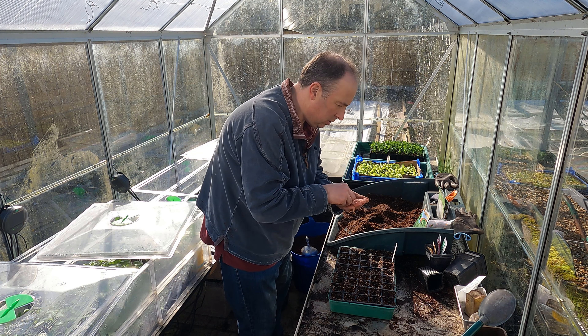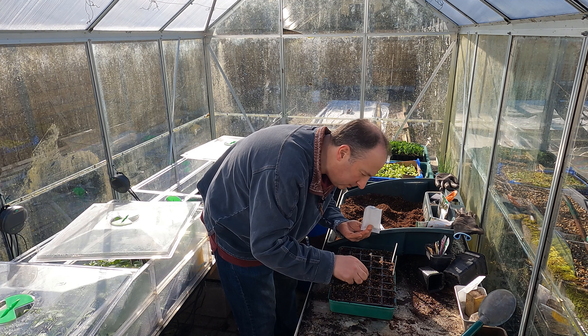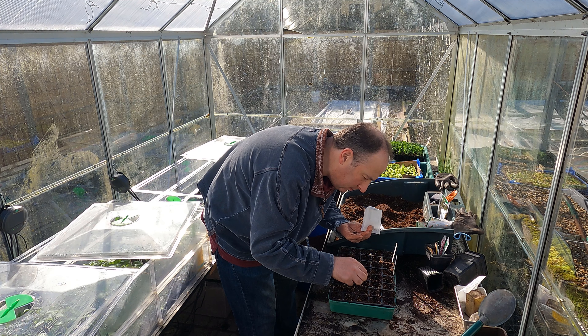I haven't grown that calabrese before, and I haven't grown this cauliflower before either. This is also Italian — it says cauliflower of Yesi, which I think is in the Marche, sort of eastern central Italy. So these are new varieties for me this year.